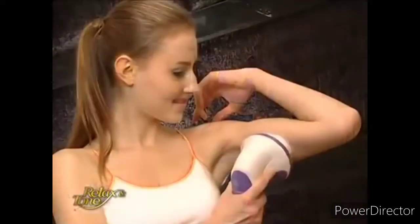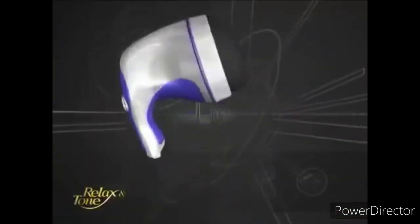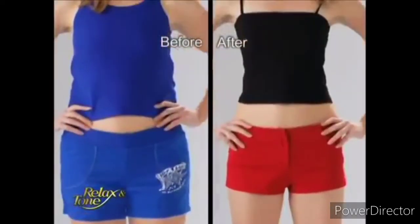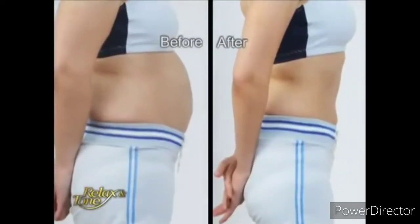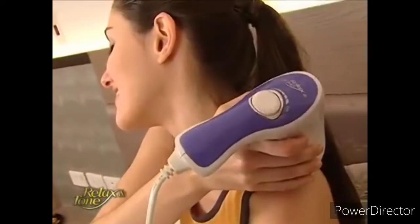Relax & Tone is stylish, compact, and portable. It's perfect for everyone in the family. In addition to the three attachments, we'll even include a washable protective cover for more soothing massage. Make your decision today to let Relax & Tone tackle that unwanted fat, help reduce two to four pant sizes, and go from flab to fab. This is the only device that lets you sit back and relax while it exercises for you.